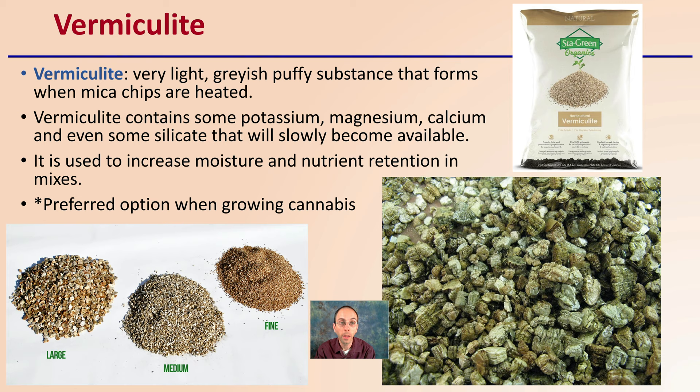Vermiculite is used to increase moisture and nutrient retention in mixes, and is actually the preferred option when growing cannabis. Just like perlite, it comes in different grades — fine, medium, and large. The large grade will have a bit greater aeration properties compared to the fine. Experiment and see what may fit for your particular operation, depending on what else you might be mixing with it.